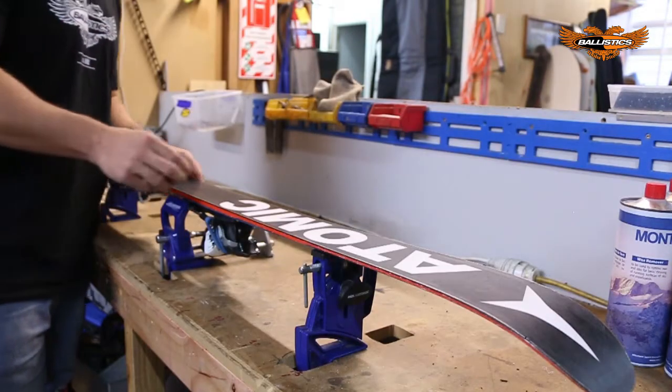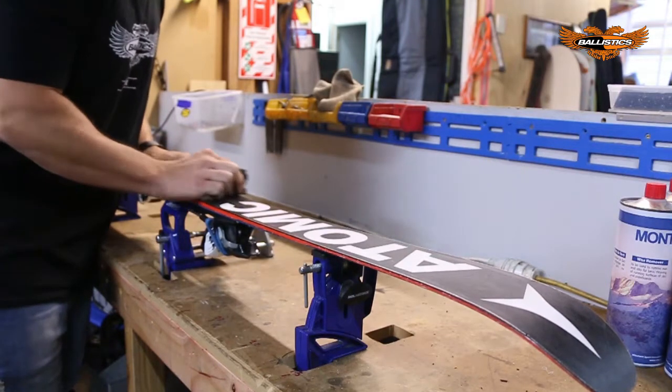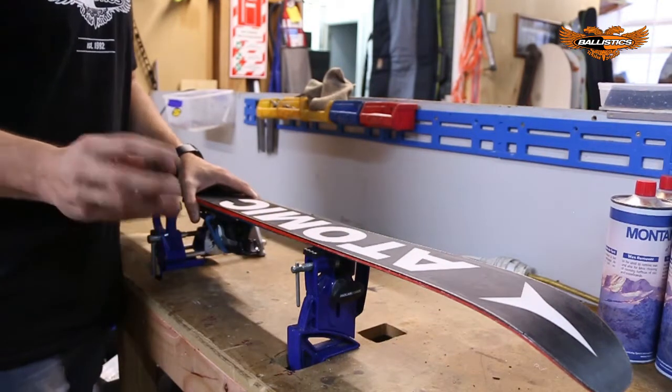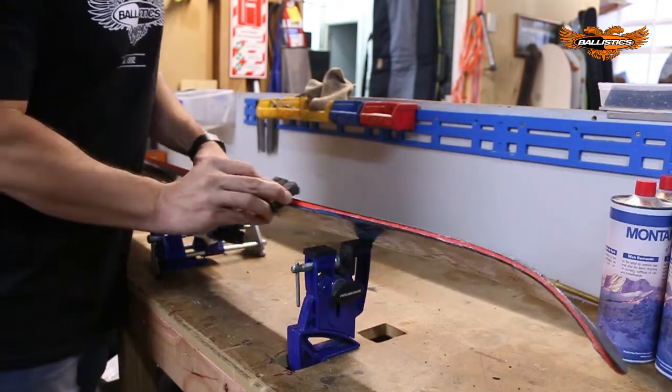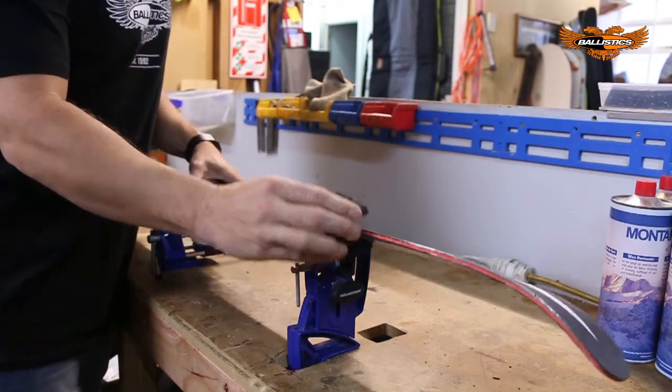Then using your gummy stone, get rid of all the rust spots. This should in turn polish up the edges nice. If you like your edges sharp, try not to angle the gummy stone at 45 degrees to the edge — always keep it on the side edge or the base.